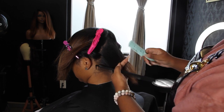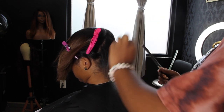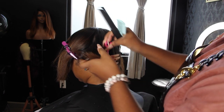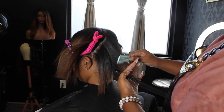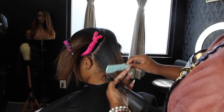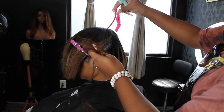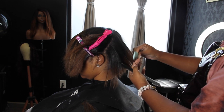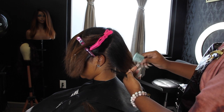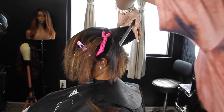With a haircut, it allows you to keep all split ends at bay and never give them a chance to form. With Taylor, we're cutting off inches — I can't even put it in numerical terms — every couple of months because she goes for drastic pixie cuts. But her hair grows back so fast. I see her once every two to three weeks, sometimes once or twice a month, and her hair is already growing again.